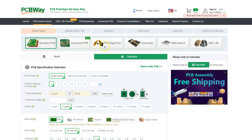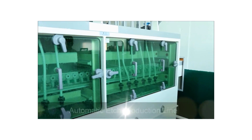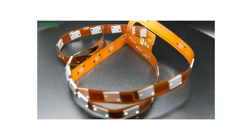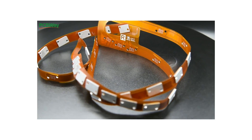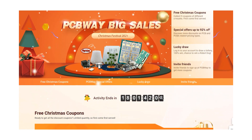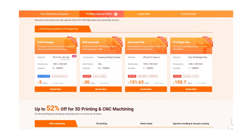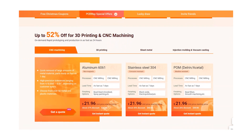If you're looking for anything to do with making or DIY, PCBWay have got you covered. They offer quick turnaround PCB prototyping, flexible PCB manufacturing, assembly, and they accept low volume orders. They also currently have some amazing Christmas offers on their store, with up to 50% off 3D printing and CNC machining. Check out PCBWay.com today.